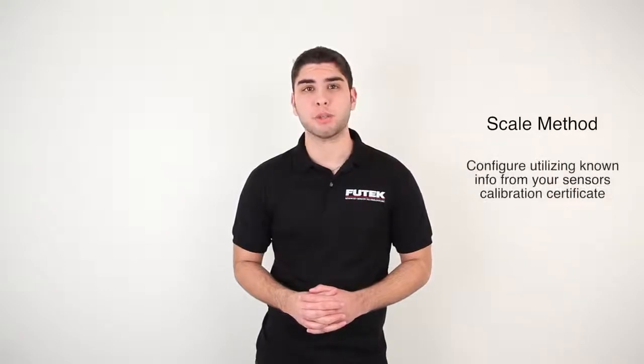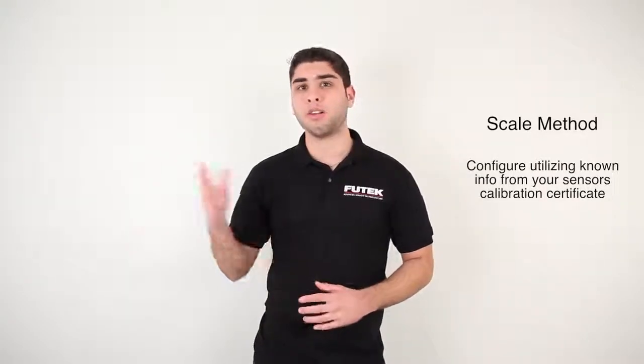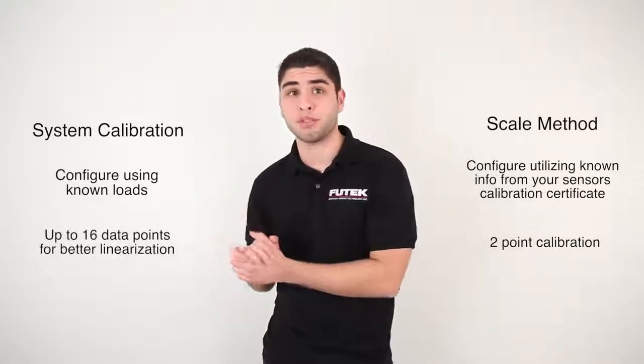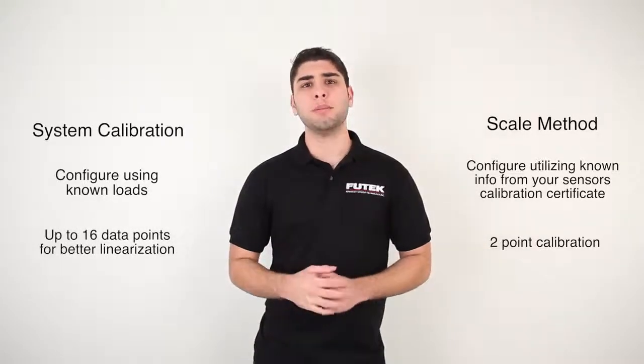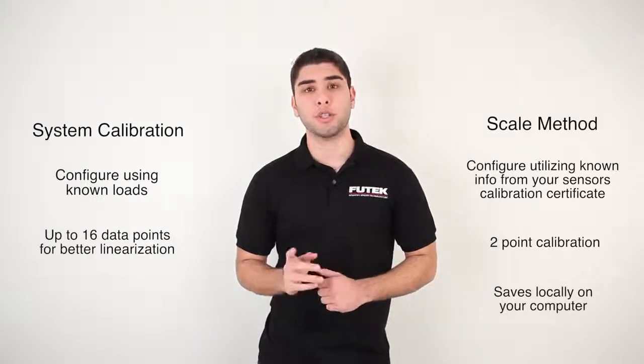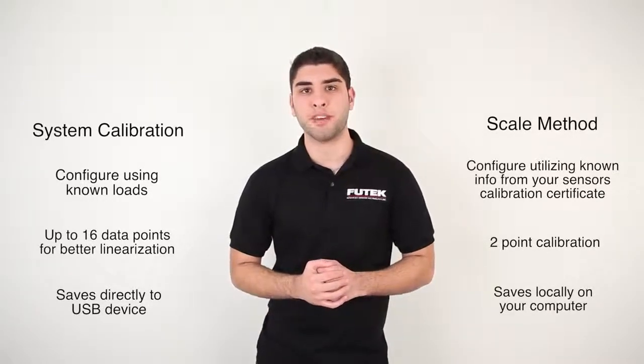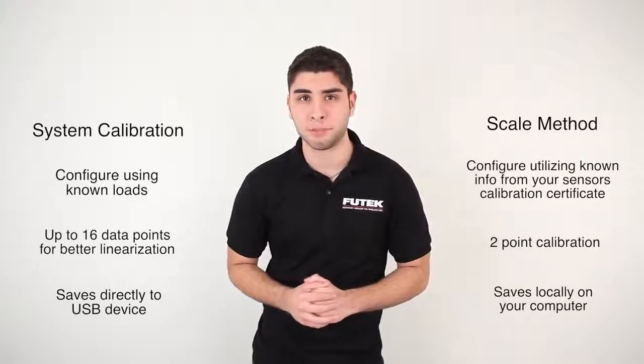How can you easily decide which configuration is right for you? Just consider the following features of each configuration. The scale method will allow you to configure Senses utilizing known information from your sensor's calibration certificate. On the other hand, a system calibration will allow you to perform a calibration using known loads. The scale method utilizes a two-point calibration, while the system calibration utilizes up to 16 data points for better sensor linearization. The scale method saves the calibration information locally on your computer, and the system calibration saves it internally in the USB device, making it a plug-and-play system.